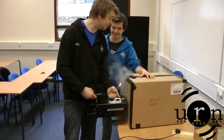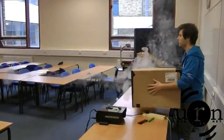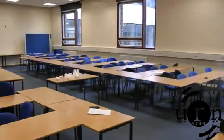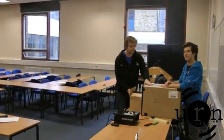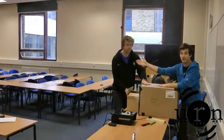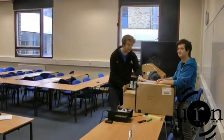Thank you, Davs. No problem. And now we're going to see how far we can hit things from. Oh, that was fantastic. So now we know it works, we're going to test the range of this. We've got some cups set up over there and we are some distance away. Let's see how it goes.